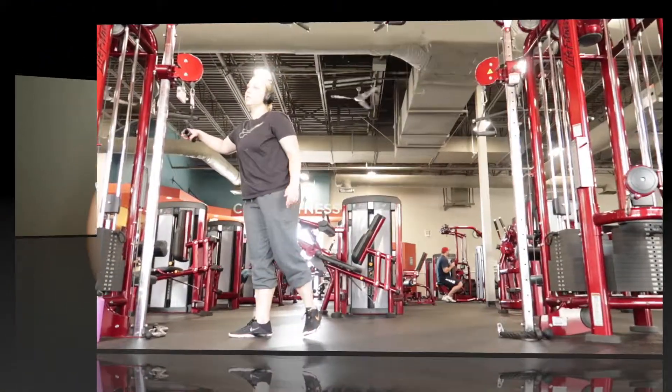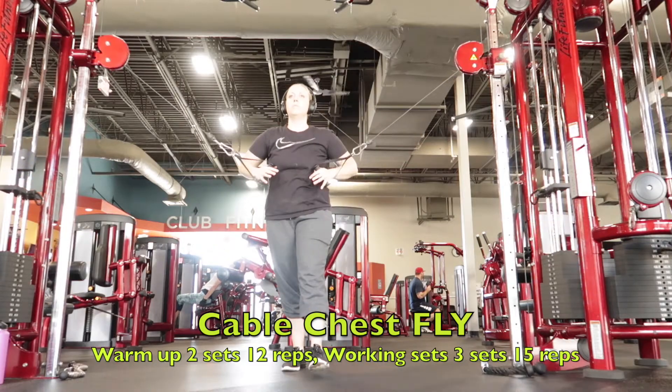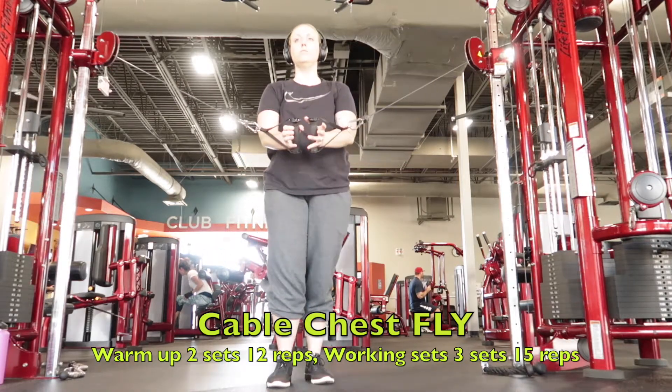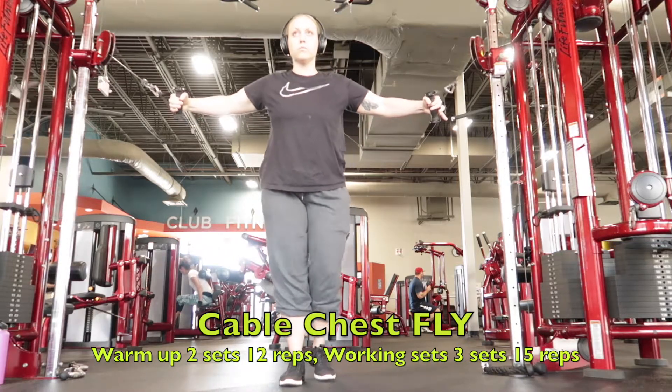Hey guys, welcome back to my channel. Today I have a chest and tricep workout for you. Let's go ahead and get started. Today for my chest workout I am starting off with cable chest flies.